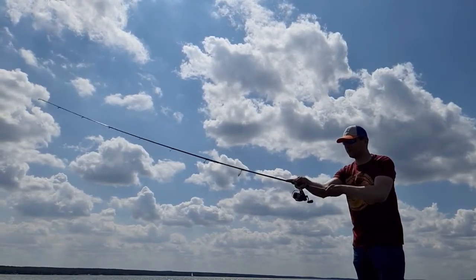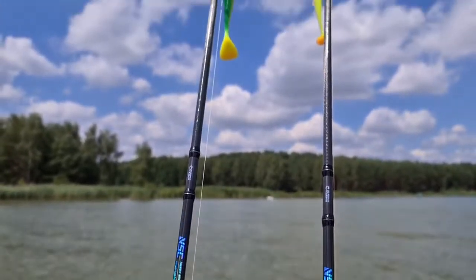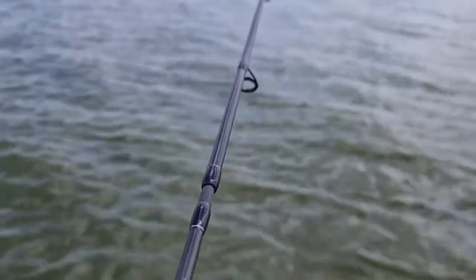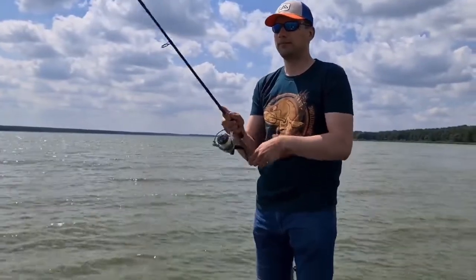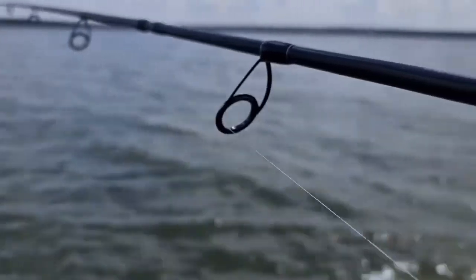The new NSC series of spinning rods is a great addition to Mikado's range when it comes to predator angling using larger lures. Application of blanks with a high ratio of carbon fiber, fast action, great dynamics, and lots of spare power in the butt allows anglers to quickly and effectively react to any bite, remaining under full control throughout the entire process.